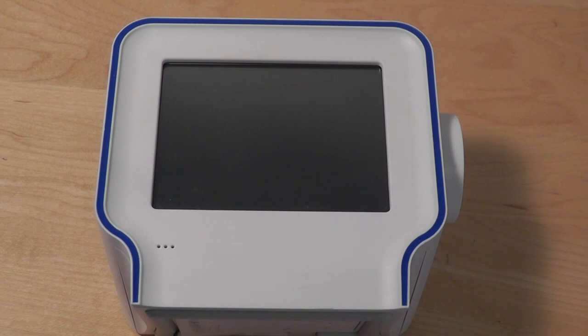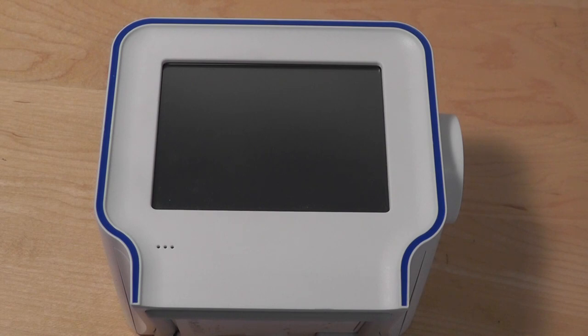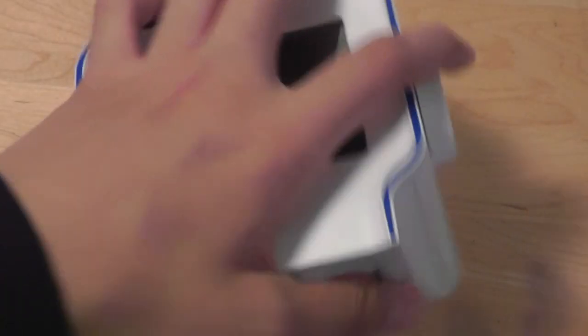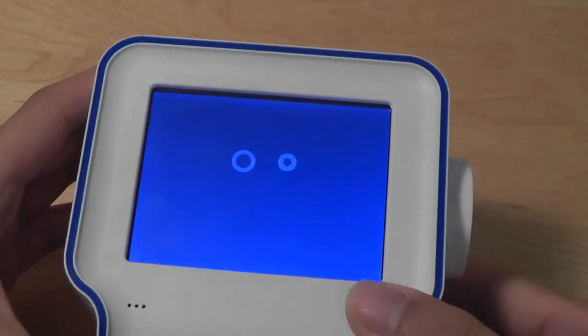The Chumby also had an earlier version with a pillow-like shape, which I thought was a bit more attractive. It also used a few other sensors like accelerometers and squeeze sensors for interacting with apps and games, which made it unique, but everything else in terms of the internals and how it performs with apps is basically the same. Next we're going to turn the unit on and show you the interface of the Chumby and do a quick tour from the software side of things.